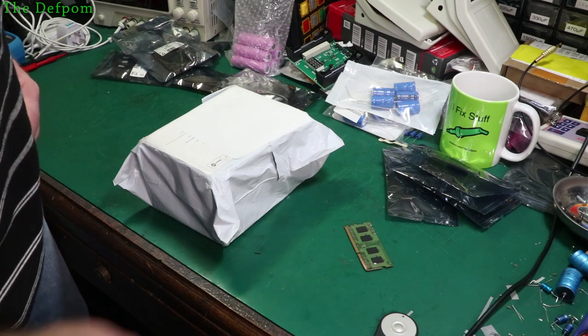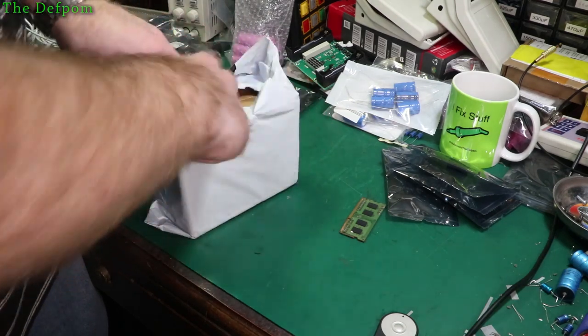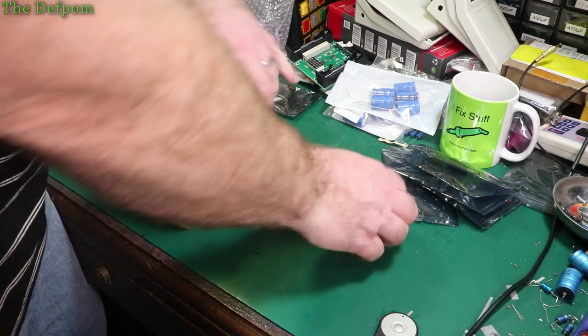Now we have a mysterious package - just RS and stuff. No idea what this is. Oh, it's a box inside a bag. That was helpful, and slightly curious.